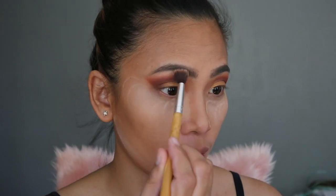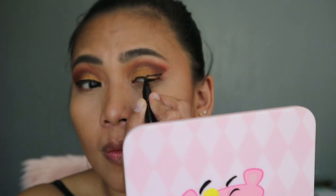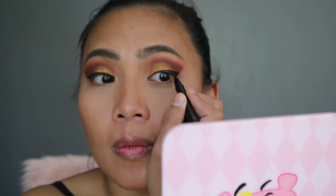I'm using the Essence Pure Nude Highlighter on my brow bone. The eyeliner I used is from Maybelline — the Hypersharp Wing Liner — and I'm trying to wing it out. Then I go back with the palette and use Rush.